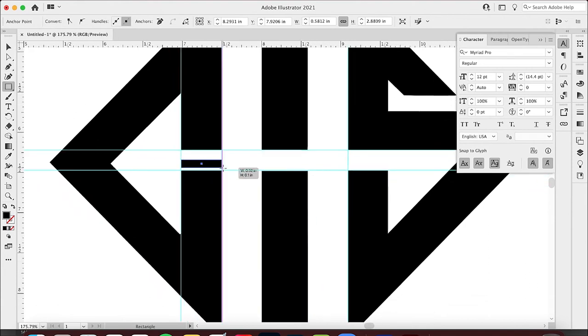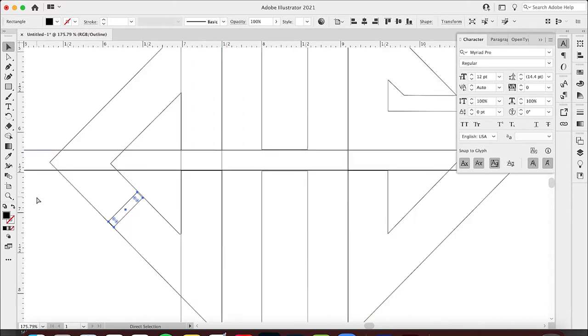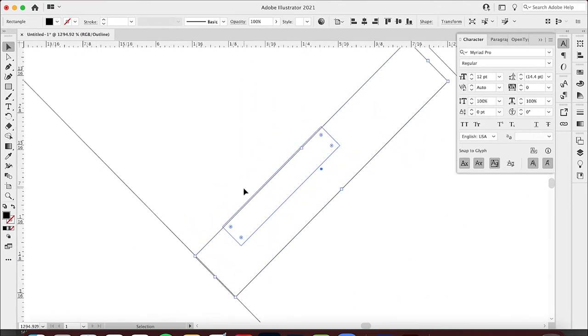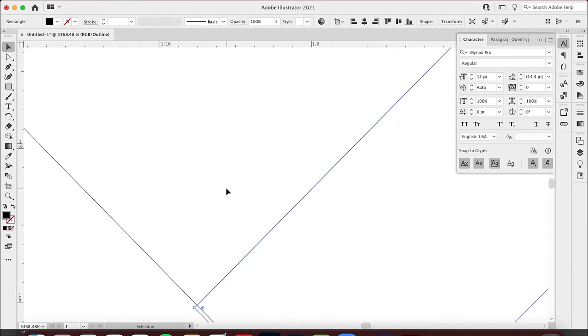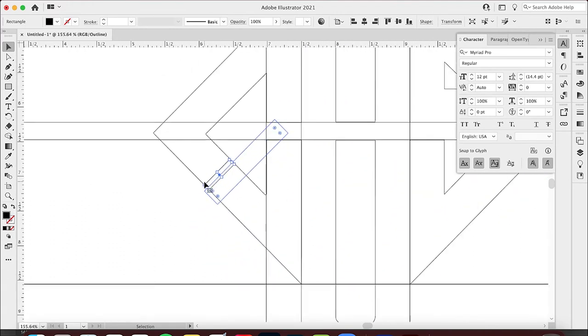I want to make sure the width is the same, so I'm going to rotate this 45 degrees. I'll hit Command Y to view outlines — it looks very close but it's actually a little bit off. Command Y shows my outlines so I can check. I'll zoom in to make sure I get this exactly right and lined up exactly on the line.